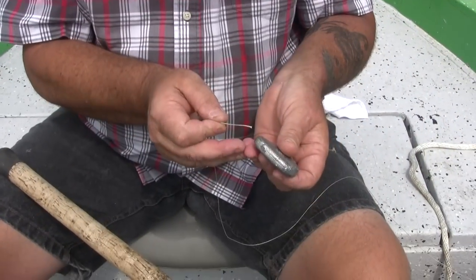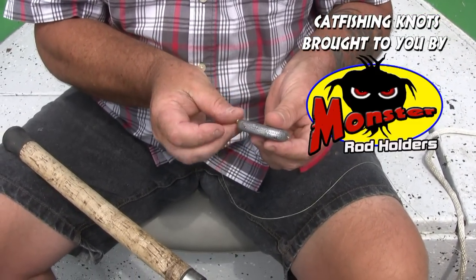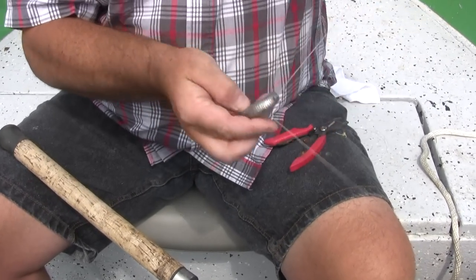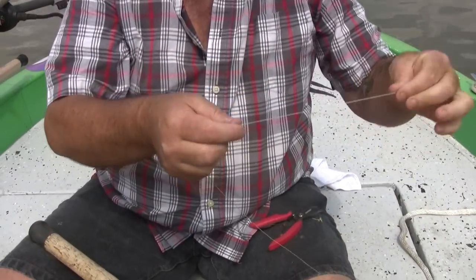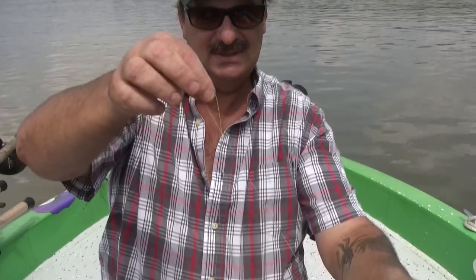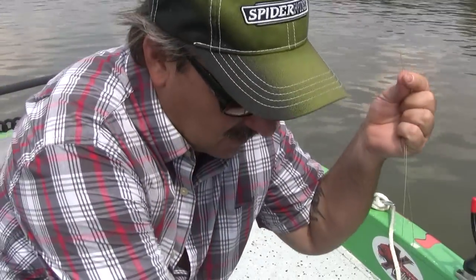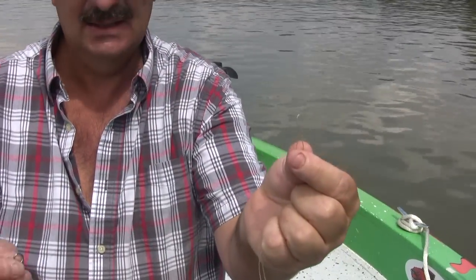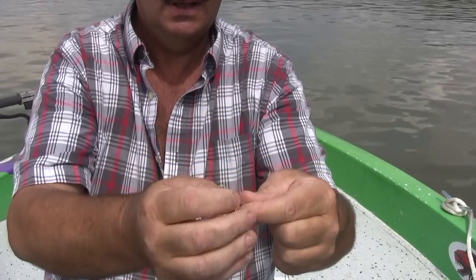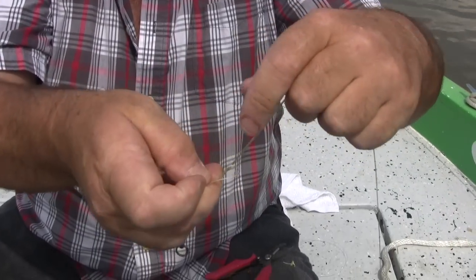First thing I want to do is stick a slip sinker — an egg sinker or a no-roll like I've got here — on my 65 pound braided line. Next, take about 10 inches and loop the braided line to create a loop. We're then going to stick the swivel through the loop. This is a polymer knot that we're going to use on the main line.